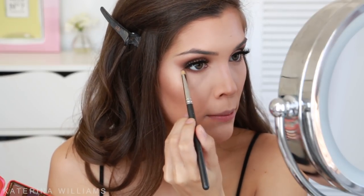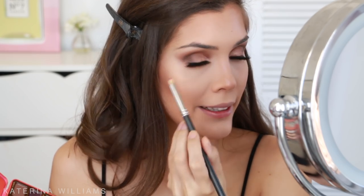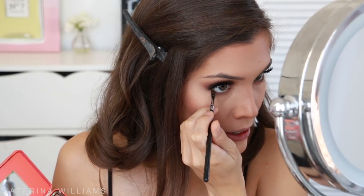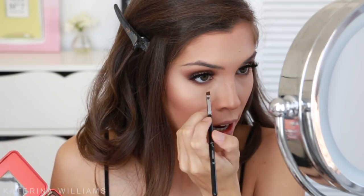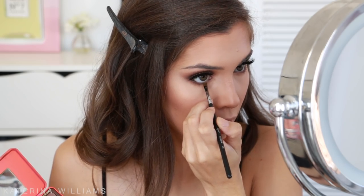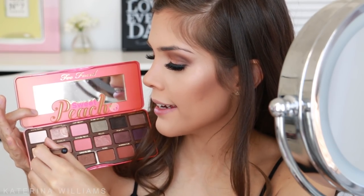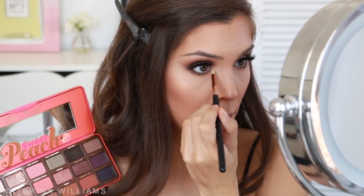Now it's time to finish off our eyes. I'm going to take Puree on a pencil brush and smudge this into my lower lashes, really smoking it out. Then I'm going to take the shade Tempting on an angled brush — actually an eyebrow brush by Sigma, but we're using it for eyeshadow today — and smudge this right underneath the eyelashes to really define that lower lash line. For my inner corner I'm taking White Peach and Nectar again on a pencil brush and blending it in. This palette smells so good.